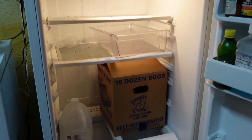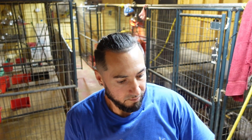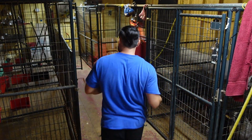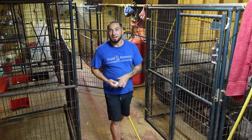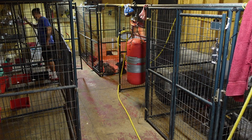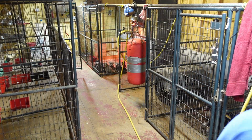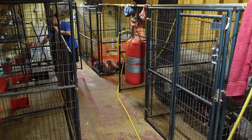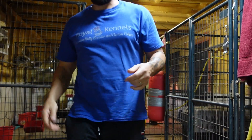I'm going to give them all an egg — whole egg, shell and all. The shell is a good source of calcium. What I do is I just throw it down and when I throw it down it cracks.